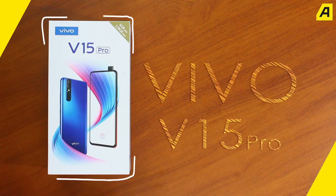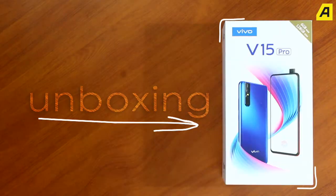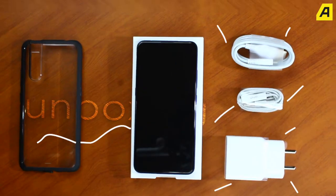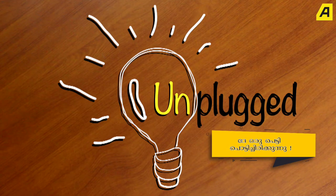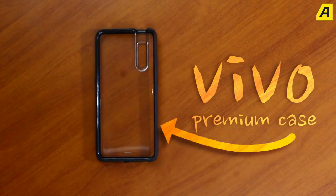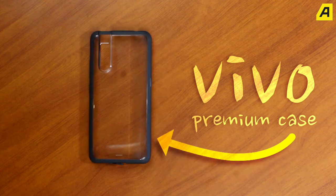This is the Vivo V15 Pro smartphone. How do we use this box? This is a case. Vivo includes a premium case.